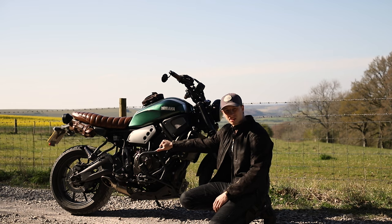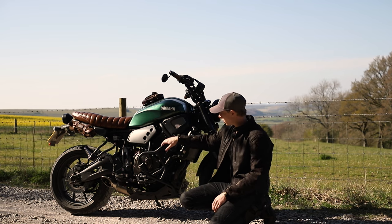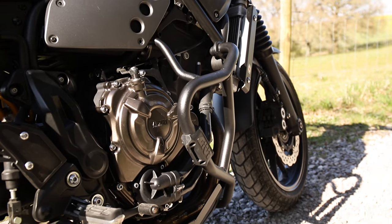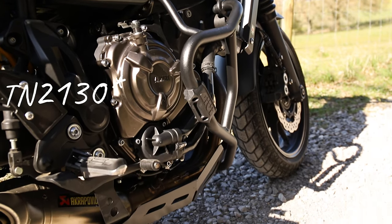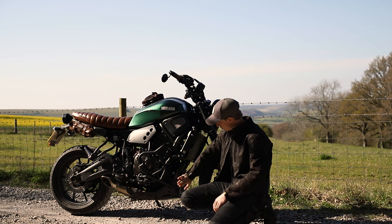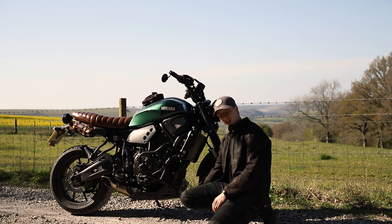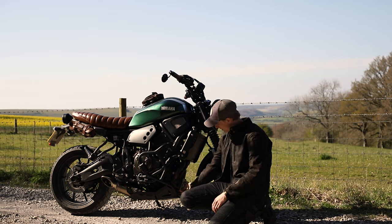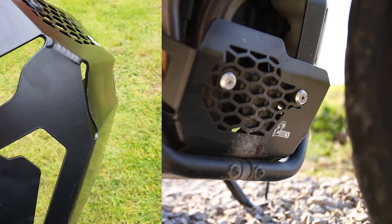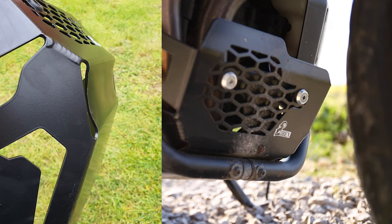The second piece of the crash protection are these Givey TN2150 crash bars. They're pretty interesting — they do fit with the Ibex bash plate just about. I did have to bend in the bottom of this a little bit, though I've heard a couple of people haven't had to do that.